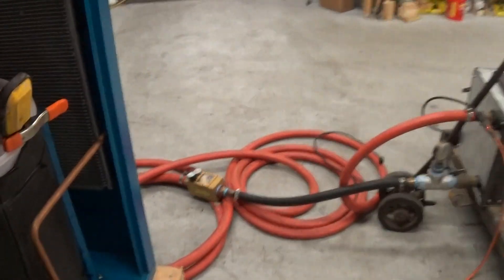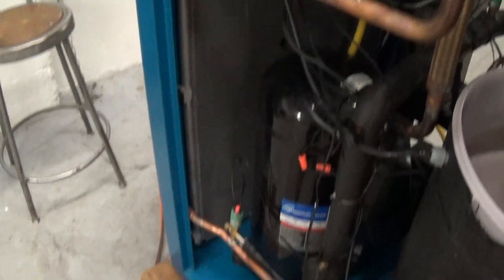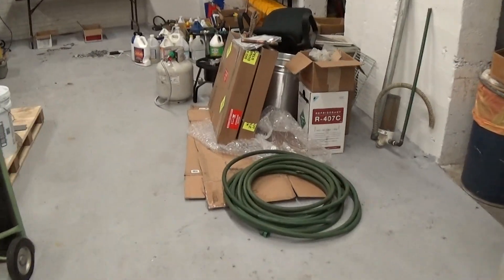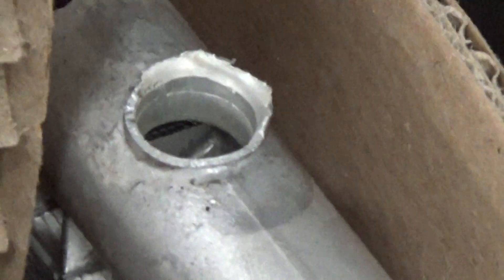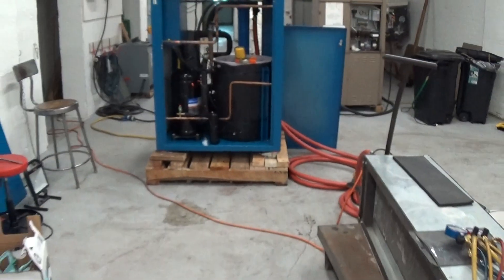The other way is with what they call micro-channel condenser coils, which are really not that thick, and they use two of them. This is the chiller that we installed a brand new condenser for — you can actually see over here in our shop the old condenser had a break there. We probably could have repaired that, but it really wasn't the right thing to do, especially if this thing is going to travel cross country.